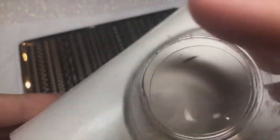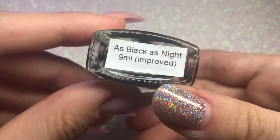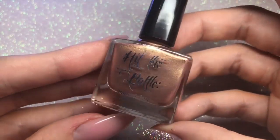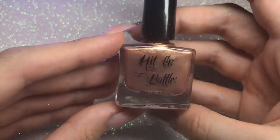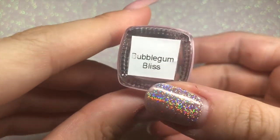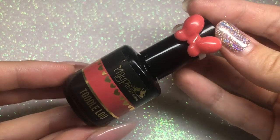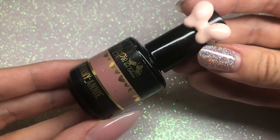I always prep my stamper by rolling it on a lint roller, and I do this between every time I stamp. I'm going to be using Hit the Bottle 'As Black as Night' stamping polish, as well as Hit the Bottle 'Champagne Shifter', and lastly Hit the Bottle 'Bubblegum Bliss'. I'm also going to be using Magpie gel colour 'Toodaloo' and Magpie gel colour 'Fanny Annie'.